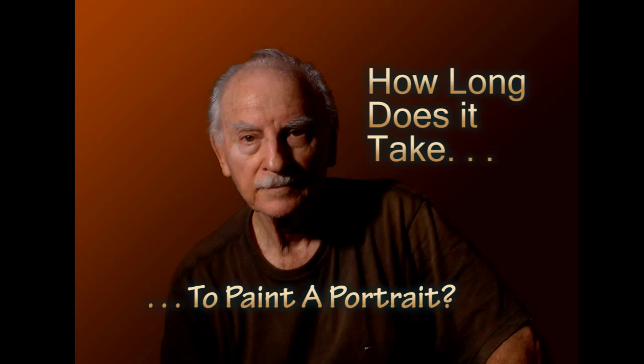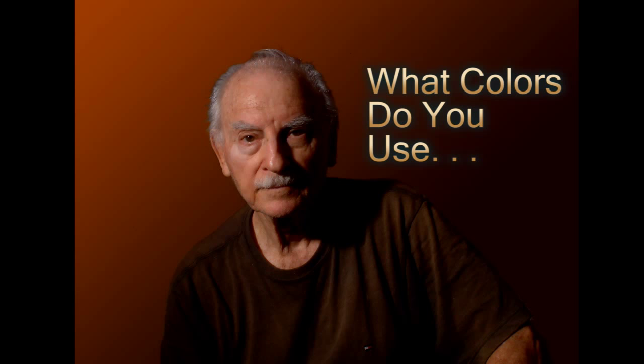How long does it take to paint a portrait? This is probably the question about painting portraits that I get asked more times by budding artists than anything else. The second most popular question is: what colors do you use for skin tones? The second answer could take all day, but I'll try to throw in a few quick tips along the way.